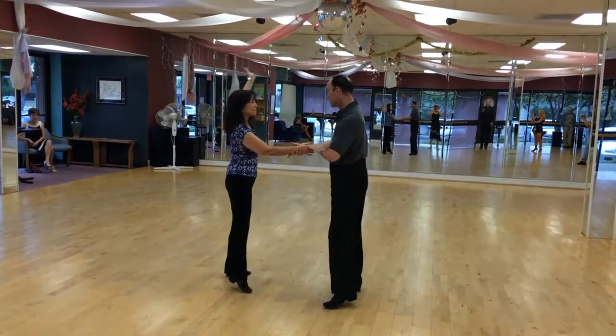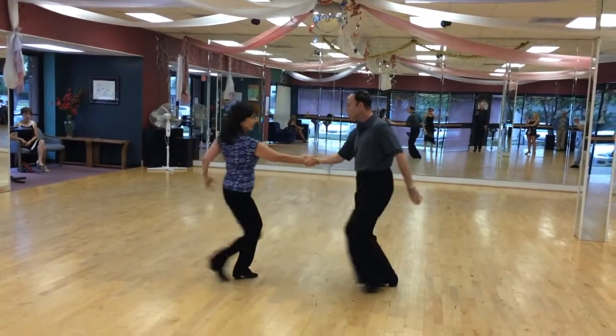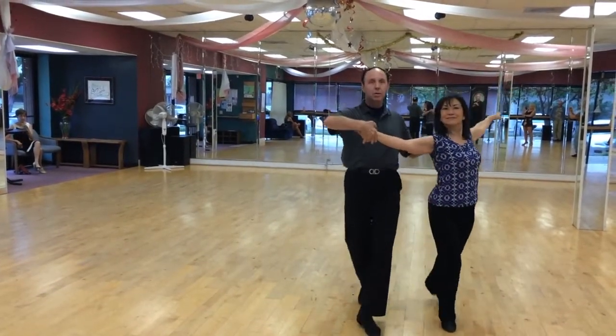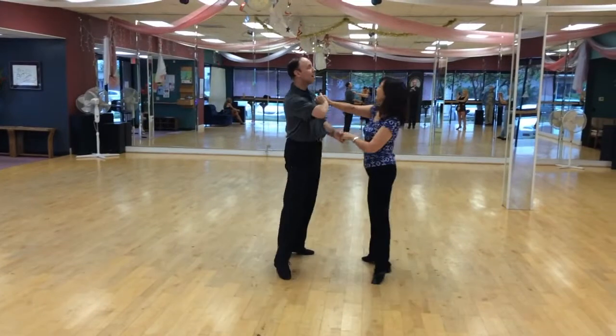You got to right to right. Bring her in at this point, and bring across, and come up.